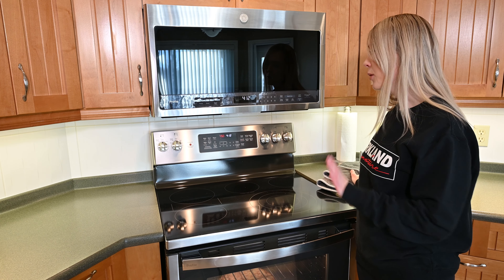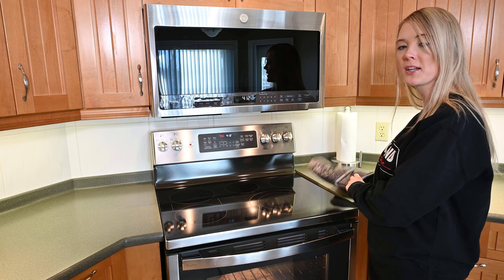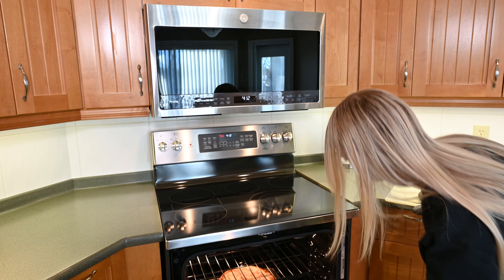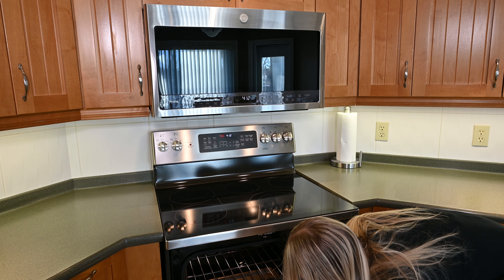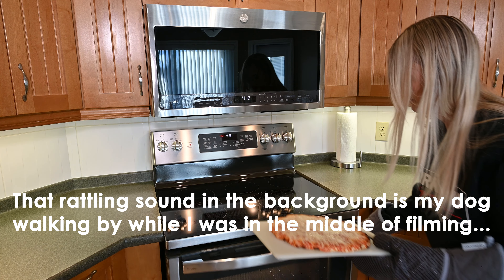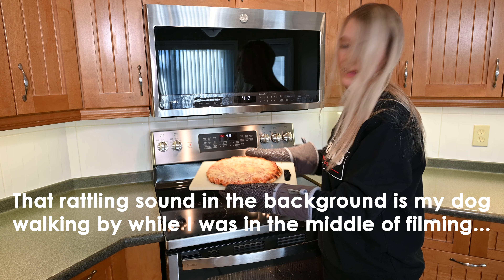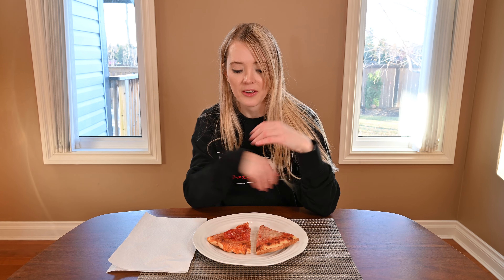I've cooked my cheese pizza at 450 degrees Fahrenheit for 11 minutes — here's a little peek at what it looks like. This is my Kirkland Signature cheese pizza. Now I'm going to taste both pizzas. I'll try the pepperoni first, then the cheese. I did have a quick taste in the kitchen while waiting, but I'll taste again and let you know what I think.